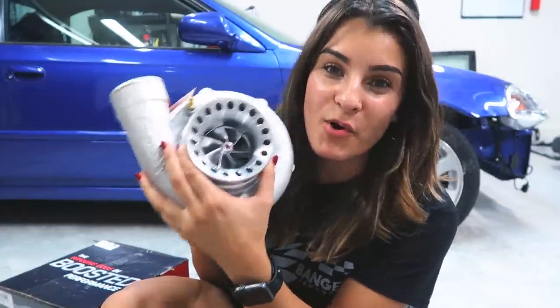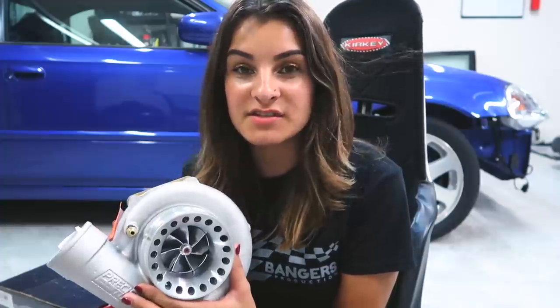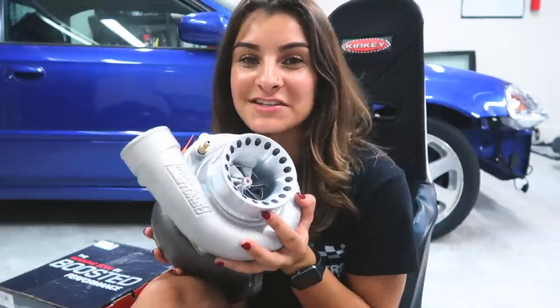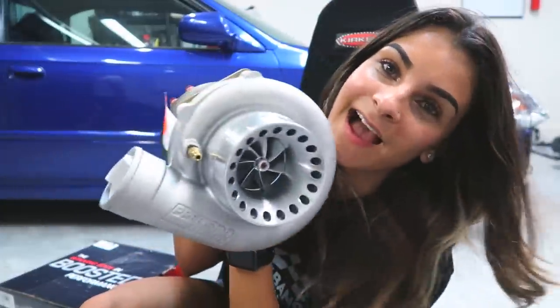Last but not least, I have the most important key to this whole build — the actual turbo itself. Here I have the Precision 6266 ball bearing turbo. When it came to deciding which turbo to go with, I knew automatically I wanted to go with Precision. Precision Turbo is one of the most popular turbos out there right now. I'm so excited and I cannot wait to install this — it's been my little baby that I've been holding for the longest. When deciding on the size, I didn't want to go too small or too big as I was planning to street drive the car still, though at this point I think I'm going to completely build it as a drag car since I'm doing the roll cage and all of that. There goes the turbo back housing on it — I can't wait to install it.